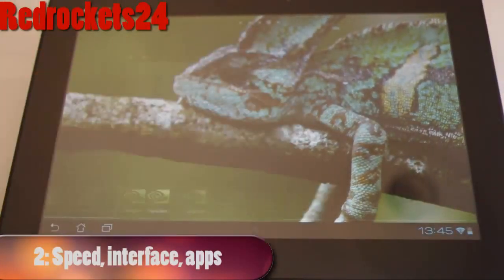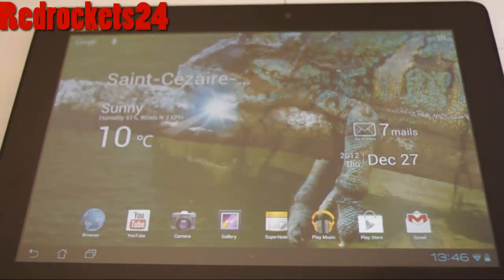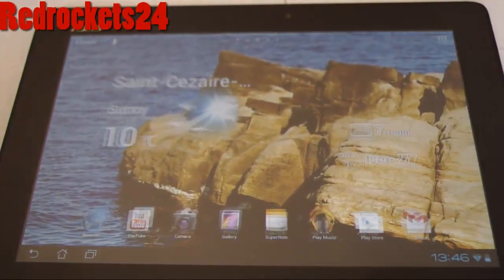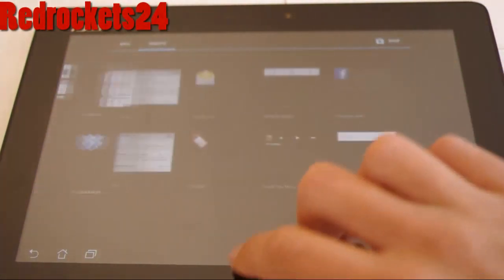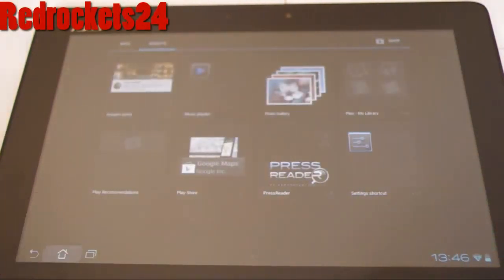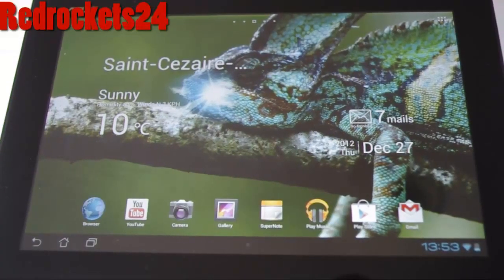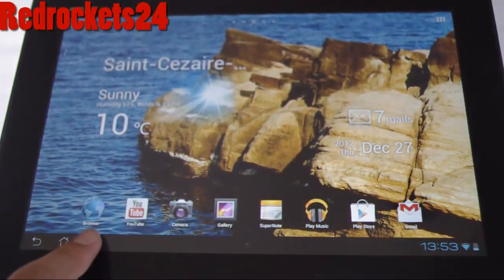This tablet is really fast because it uses Android 4, which is the latest Android version on the market. It comes with tons of apps — for example, SuperNote, which is a great app for taking notes, and Polaris Office 3.0, which is a bit like Word. It also comes with My Cloud, which allows you to share almost anything with other devices.